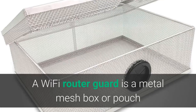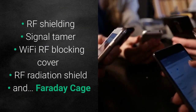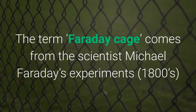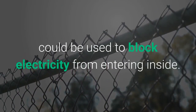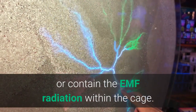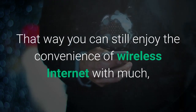What is a Wi-Fi router guard? A Wi-Fi router guard is a metal mesh box or pouch that you can put your wireless router inside of that scientifically cuts back the EMF radiation. It often goes by other names such as RF shielding, signal tamer, Wi-Fi RF blocking cover, RF radiation shield, and Faraday cage. The term Faraday cage comes from scientist Michael Faraday's experiments in the 1800s, where he found that a cage made of conductive metals — copper, aluminum, steel — could block electricity from entering inside, or likewise contain EMF radiation within the cage. Wi-Fi router guards are designed to not fully block the signal due to their mesh design, so you can still enjoy wireless internet with much less EMF.